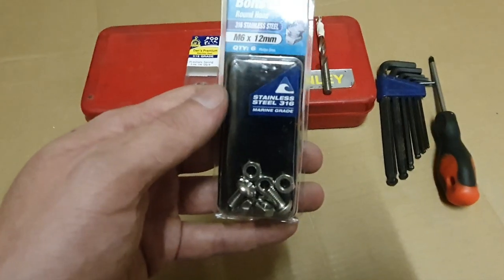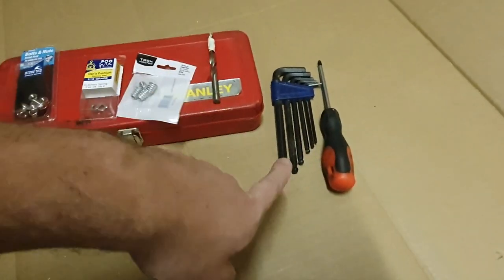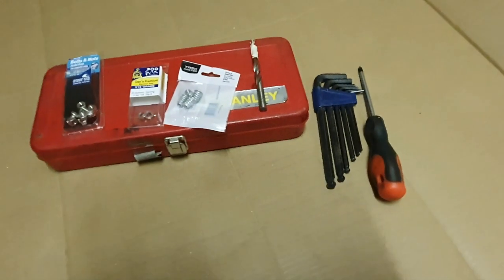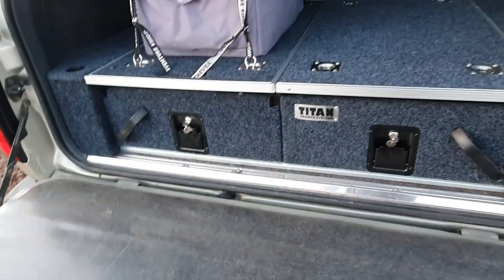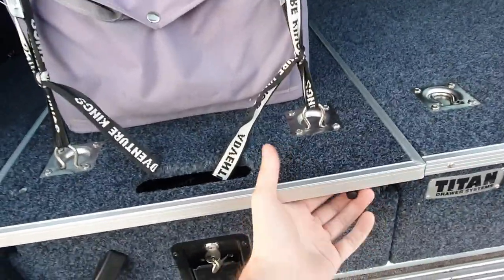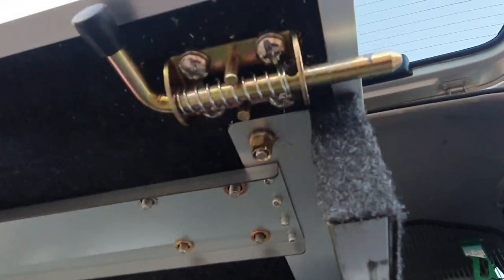I don't think it will come loose because it's got the spring washers on. You'll need allen keys to wind those in and a screwdriver to tighten it. Now out here I'll show you the finished product - as you can see there's a little half-inch play, I'll fix that up later by chucking something on the pin, but now the latch all works.